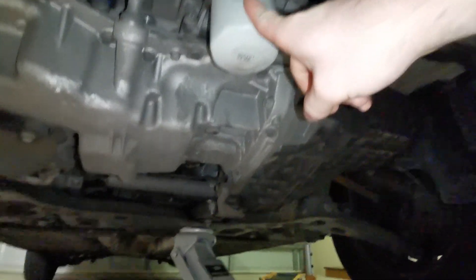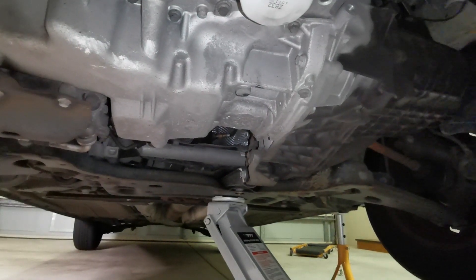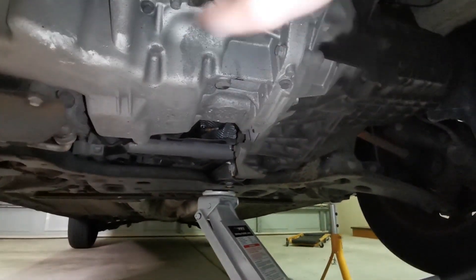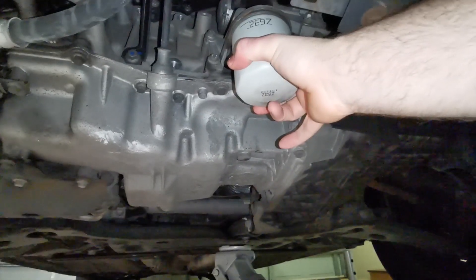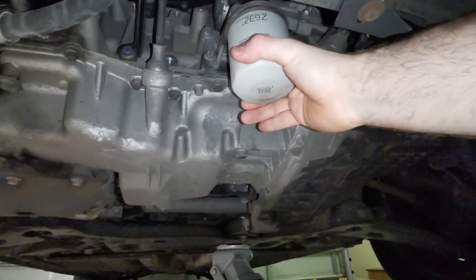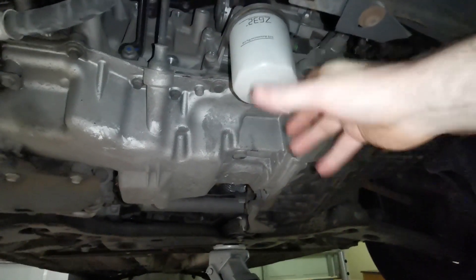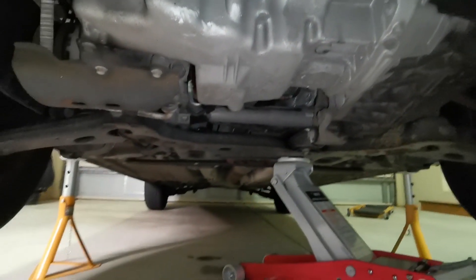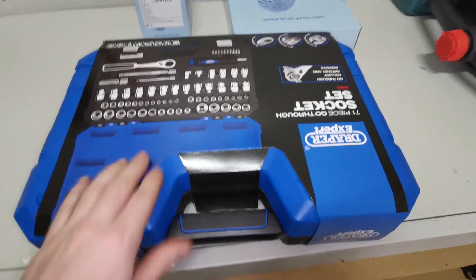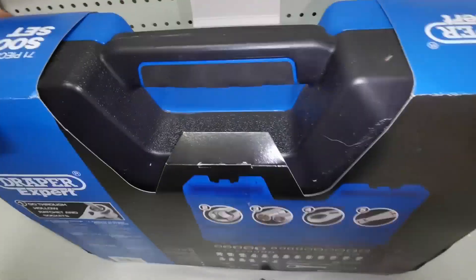I have my oil filter up here that I'll be removing, and we need to drain the engine oil. I'm going to show you my setup for how I remove it. Sometimes these can be removed by hand — that one's loose enough. But most of the time people over-tighten them and you have to use something like a strap or a claw to remove your oil filter.